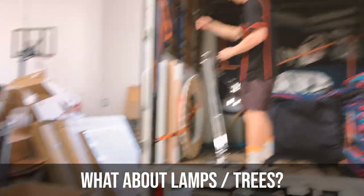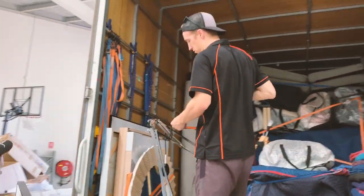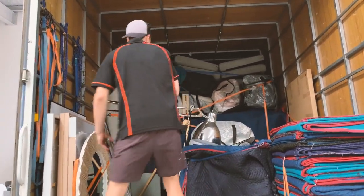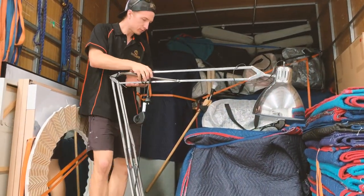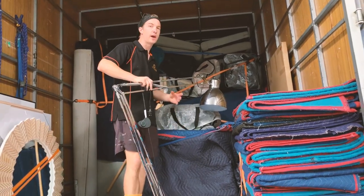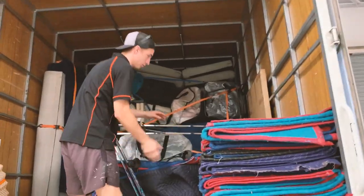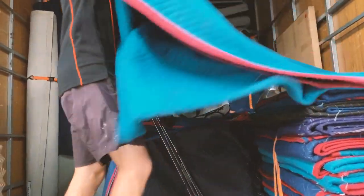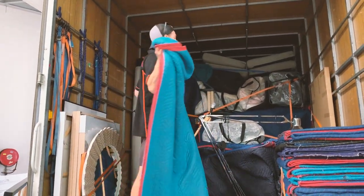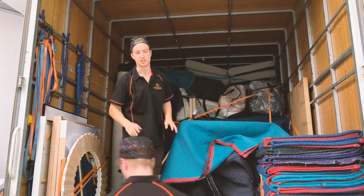What about the fiddly stuff like the lamps and the greenery? With lamps, we generally just try and find a little spot for them at the very end. We try and use linen bags or something that's already padded just to rest up against them, tuck it in, put a pad over it. We're not too pressed for space so we don't have to worry too much about packing it in nice and tight — we'll just pad over it and put a nice strap around it. It'll be nice and safe in transit.